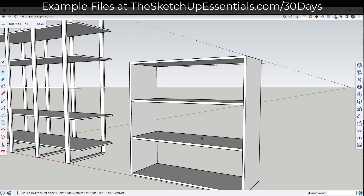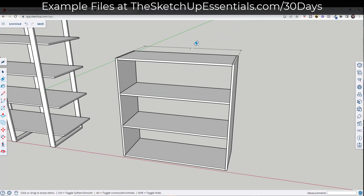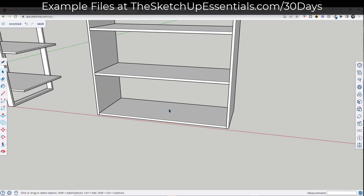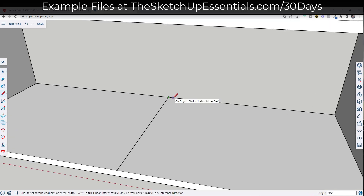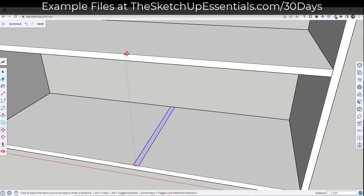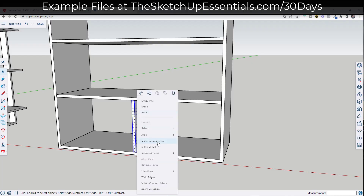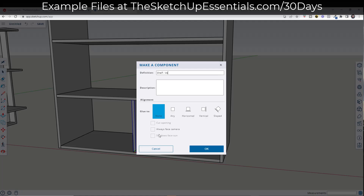Now I want to create some vertical shelves, starting with one on the bottom. I'll tap E to erase out dimensions and guides. Then I'm going to draw a line from midpoint to midpoint, and we want these to be three quarters of an inch. I'll draw a line that's three quarters of an inch, double-click on it, and move it over to align it with the midpoint. Then I push-pull this up. Right-click, make component, and we'll call this 'shelf vertical short.'